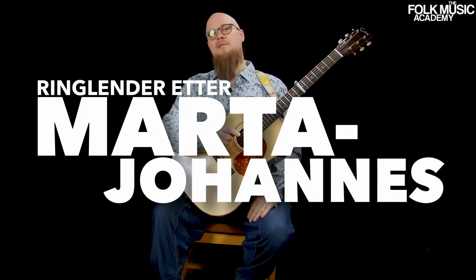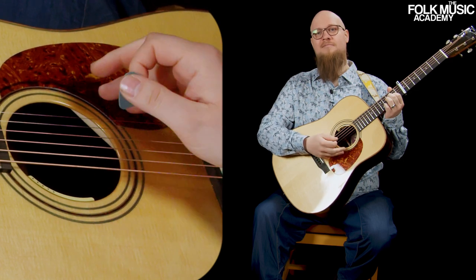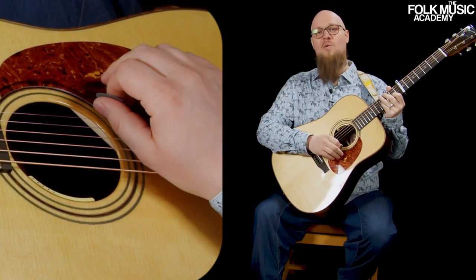Sjottis is a tune in 4-4 or 2-4, so it's even. The patterns I usually use are just your standard boom tjaff, boom tjaff. Always works.